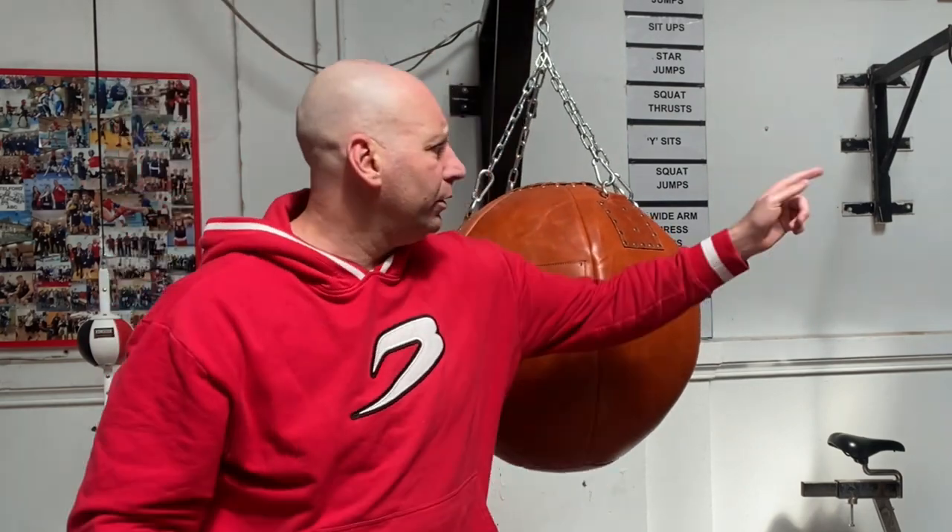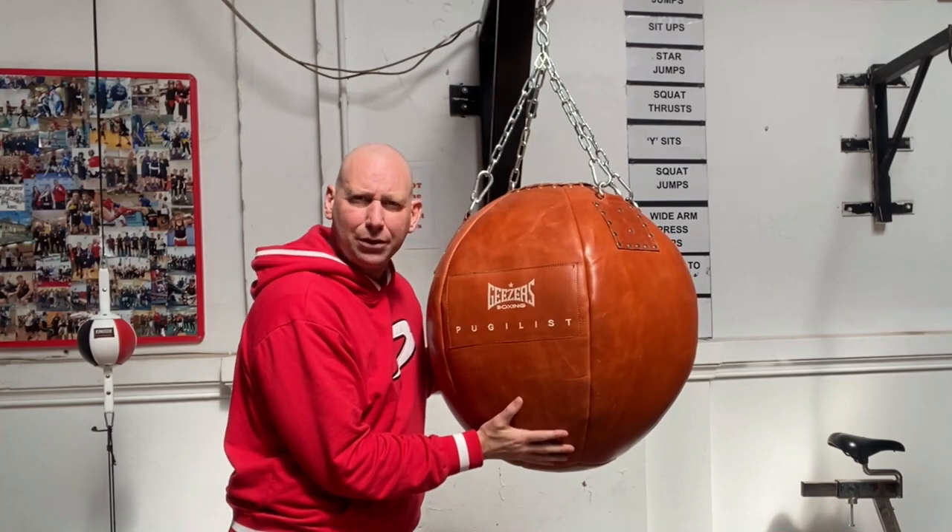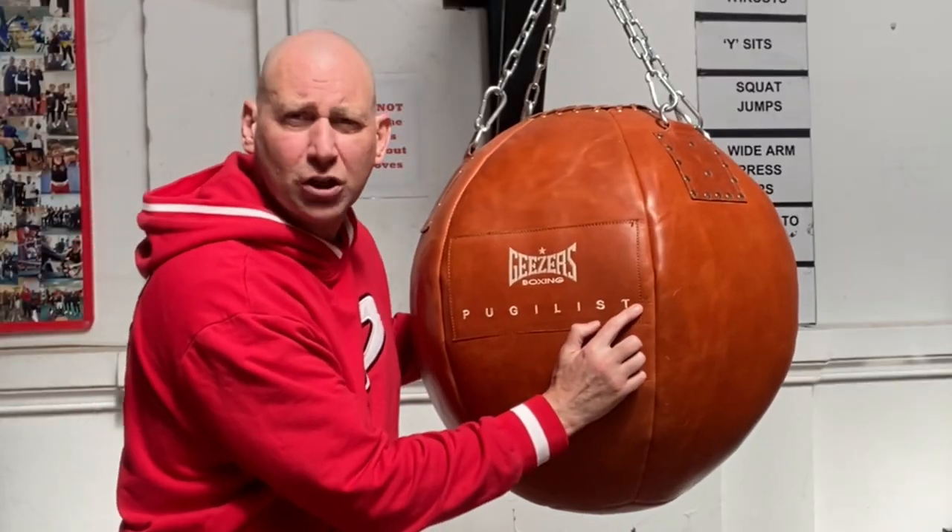As I said in the introduction, at this station we used to have the Adidas aqua bag. We had that water bag for a good few years; unfortunately it started to split at the top and was leaking a little bit. After all that time and use it really was a fantastic water bag, but now it has been replaced. I did wonder whether to replace it with another water bag, but decided not to — we've already got a headhunter water bag over there, so I've gone for this padded leather bag, the Geezer's Boxing Pugilist.